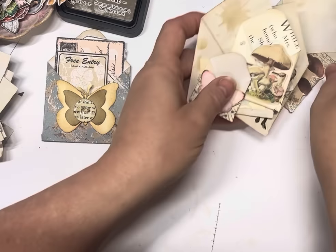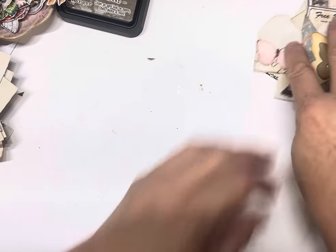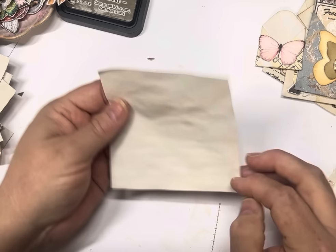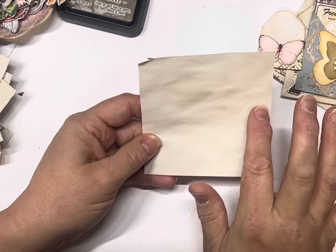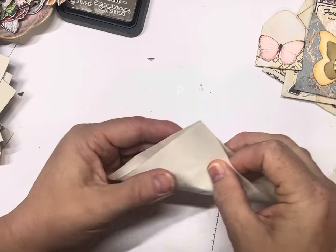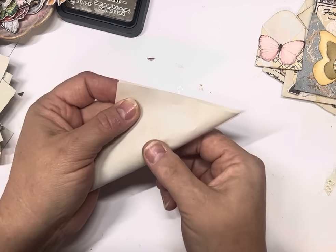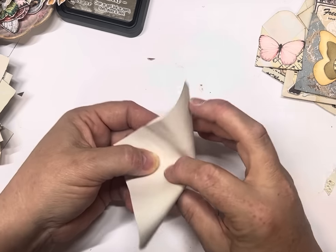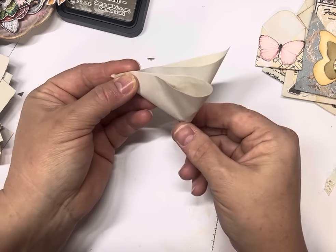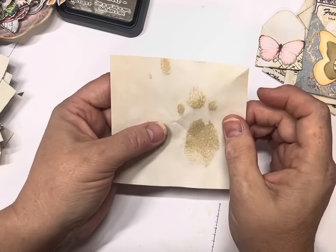Let's put these off to the side and we'll make a couple of the envelopes and then we'll decorate them, just to show you how easy it is. I'll grab a bit of coffee dyed paper. I think this one's three and a half by three and a half or four by four — as long as it's an exact square. Now I just go corner to corner like that, but I don't crease it. Then I just fold it over so I bring that corner together.